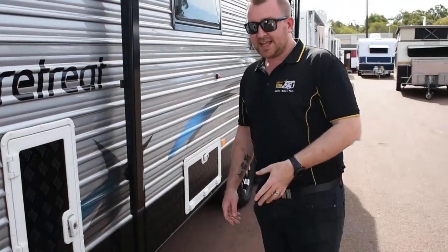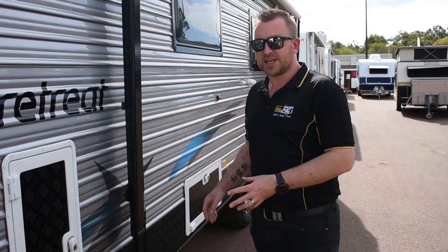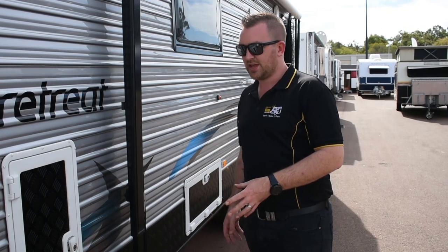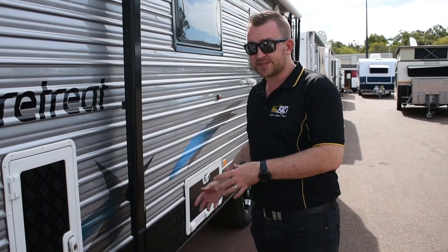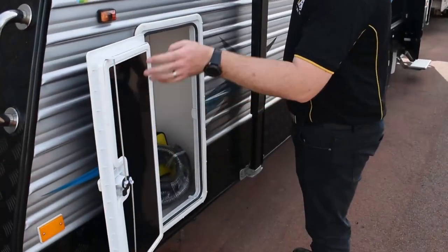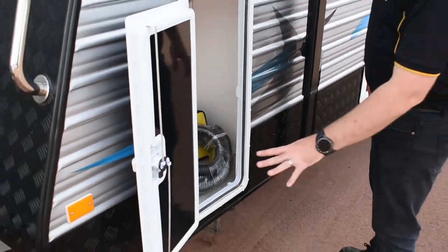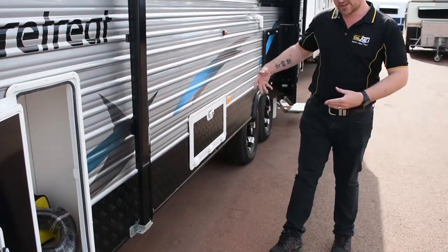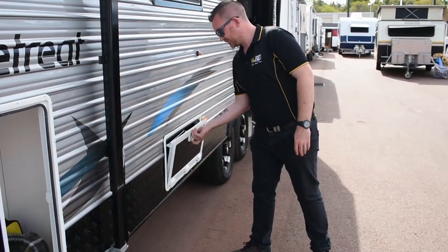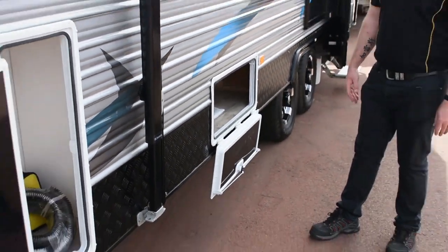The good thing about the layout of this caravan, as you'll see, is you have so much extra storage on the outside. If you do run out of places to put things inside, you have sections like this — it's good for a small generator, small items, that sort of thing. And then underneath the bed, we have another little hatch, good for ground sheets, annexes, and the like.